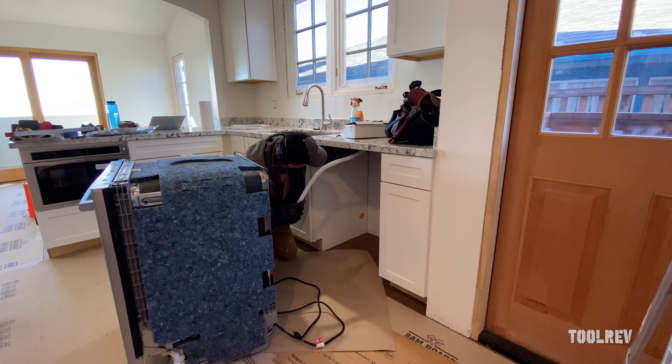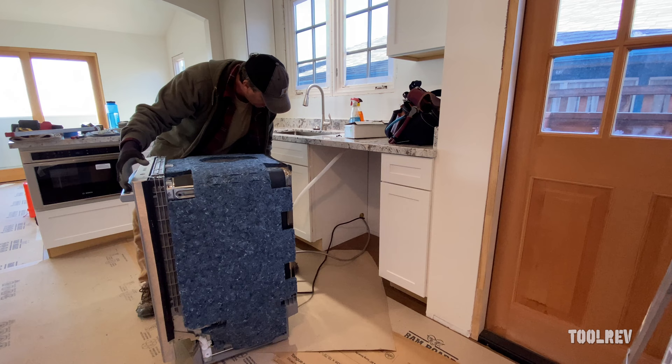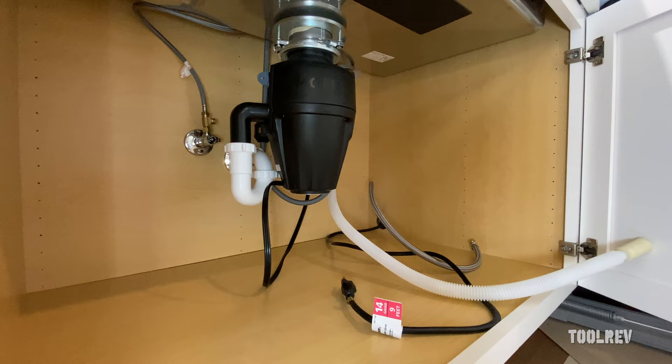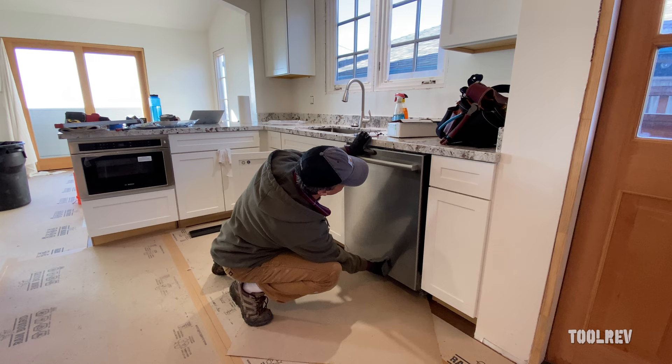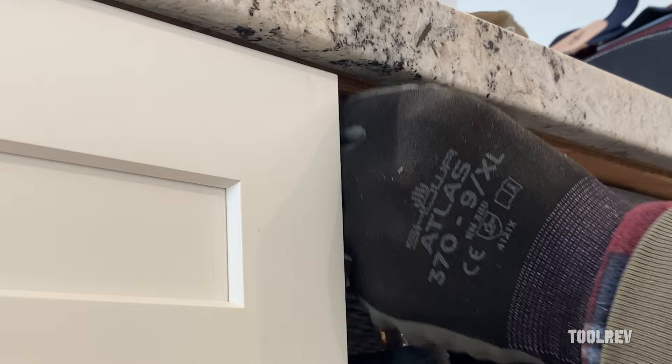Let's slide this in — we're going to guide the hoses and cables as we go. Get it lined up where you want it, then attach the screws to the brackets.